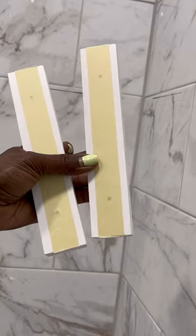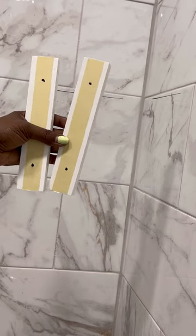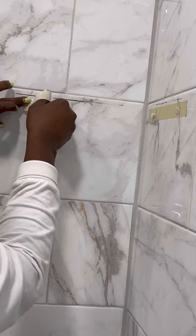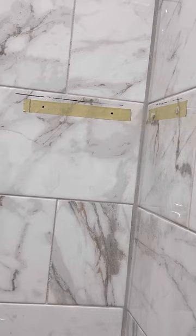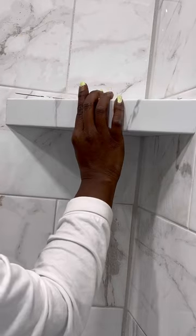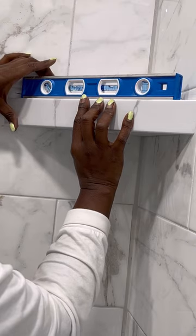I marked the pre-drilled holes on the mounting bracket over the masking tape to get the wall spacing just right. I lined up the masking tape just below my marker line to leave space for the wider bracket that I'm about to mount. Then I'm taking a quick check to make sure that this is going to be level before I actually put holes in the wall.